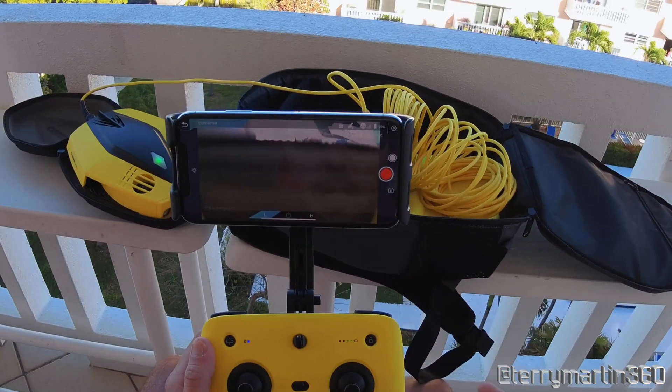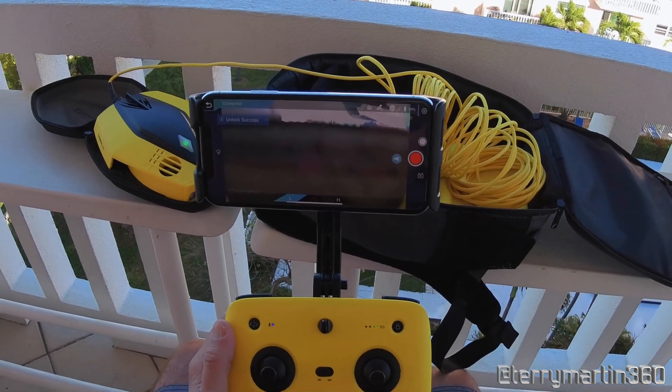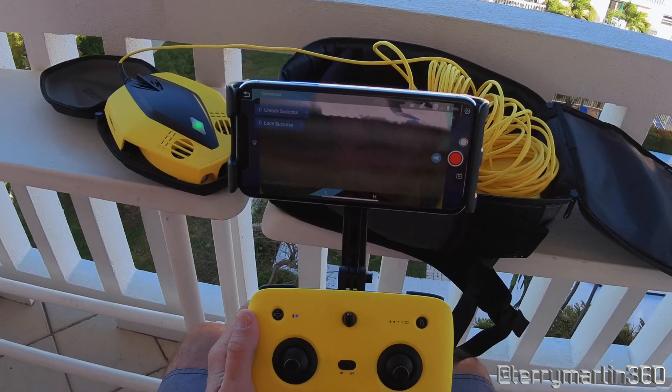I've got the blue LED, but just to make sure, I'll hit the unlock button. There we go — we're good to go.